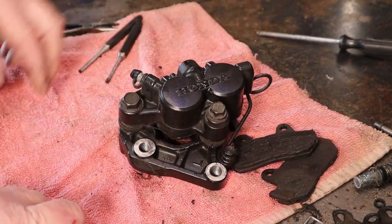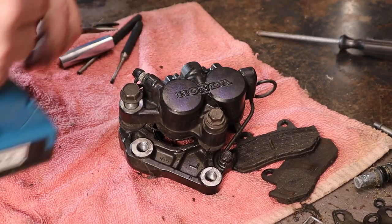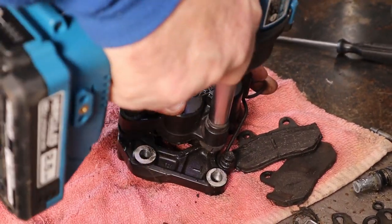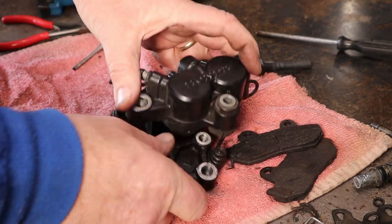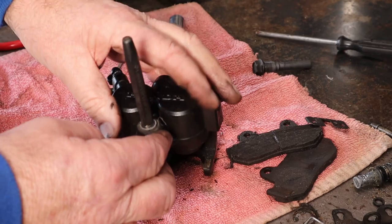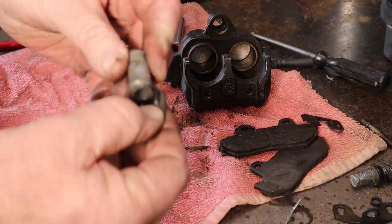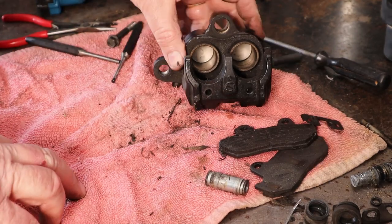Feel like a power tool coming on. Not too bad, not too good either. Let's see if we can go ahead - whoa, that baby's hung up too. Get the assistance of a punch here. Jeez, if I could hit something once in a while that would have come out a lot easier. That's pretty dry. Here's the caliper there. Now then, the real challenge starts - we're going to pop those pistons out.